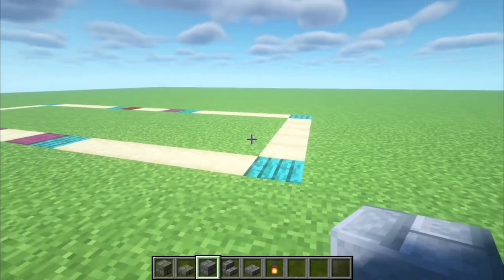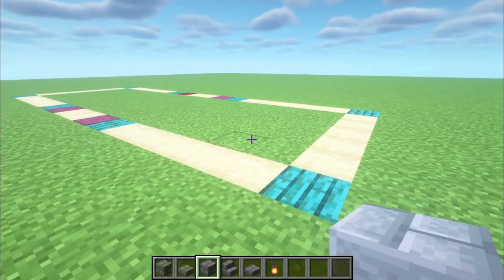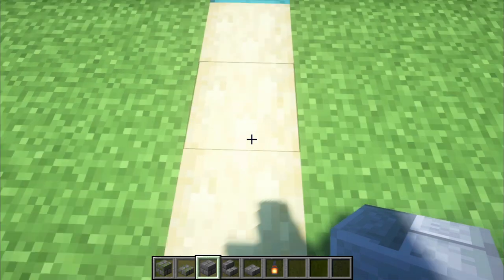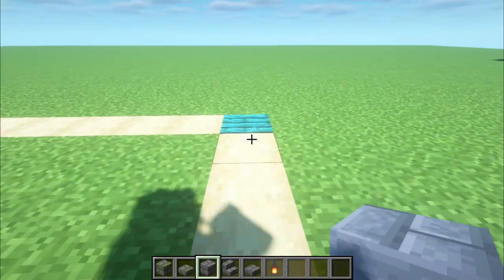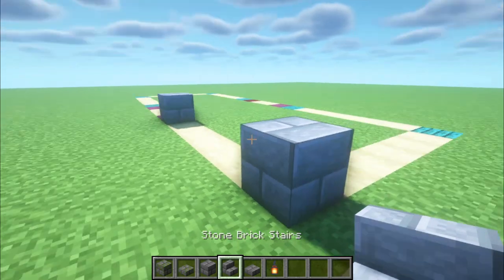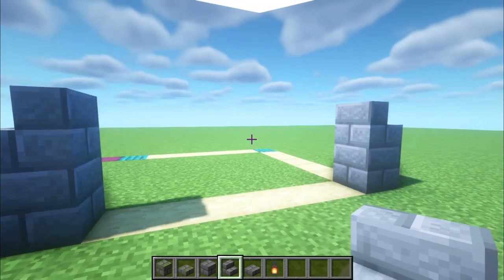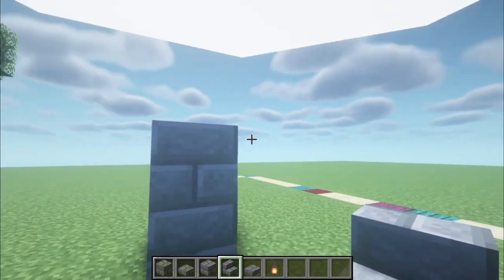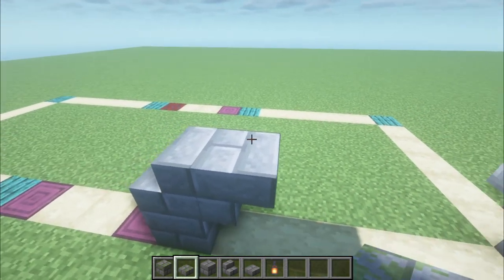What we'll need is stone bricks. Count from here: one, two, three, four, five, and six. Place our stone brick here and our stone brick here. Then grab our stone brick stairs and place them like this on each side. Then place upside down stairs on each side as well.